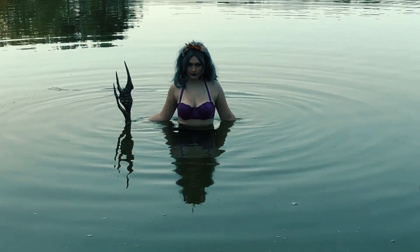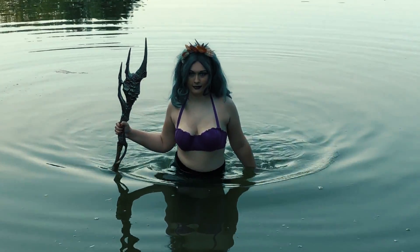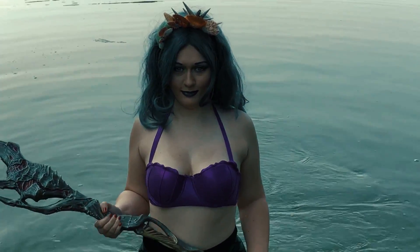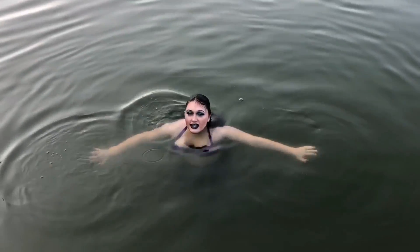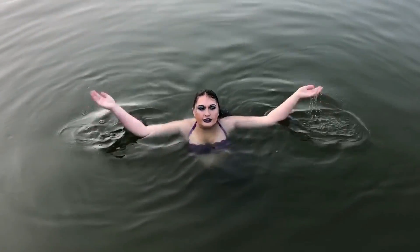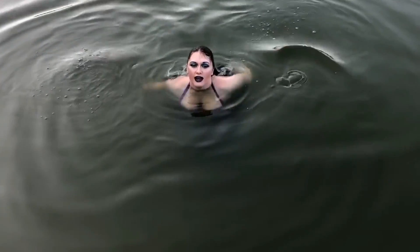I'm going to put the top on and come right back so you guys can see the finished result. That is the end of the video — I hope you enjoyed this mermaid tutorial! Make sure you stick around for the rest of the month and watch all of the Halloween tutorials. Current ones are linked below and last year's will pop up right here. Make sure you subscribe and I'll see you tomorrow!